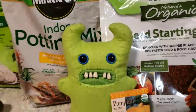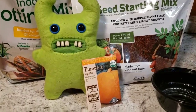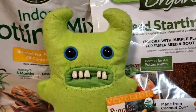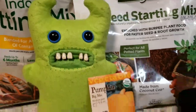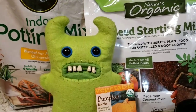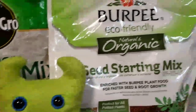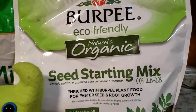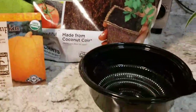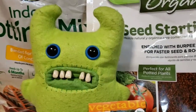Wait, we still got one more thing to do. Mom said she wanted to plant some pumpkins so maybe this year we could actually carve our very own pumpkin — how cool would that be? Instead of using indoor potting mix for seeds, we have this seed starting mix here, and we've got a great little plastic container. We're just gonna plant some pumpkins.